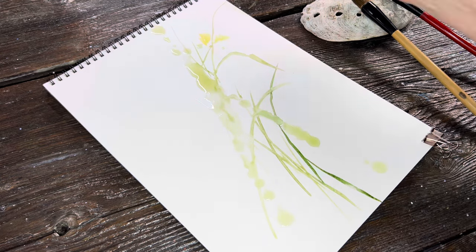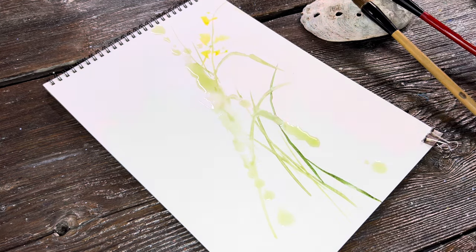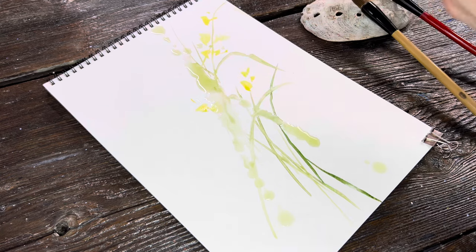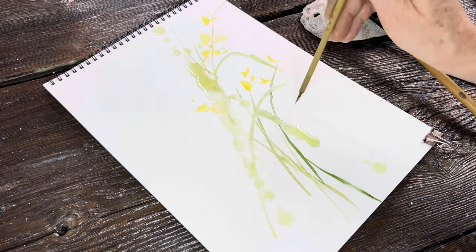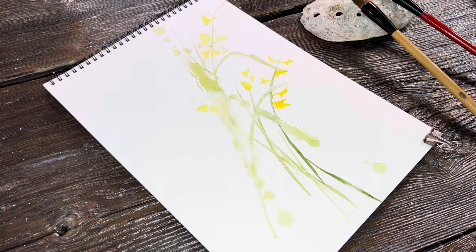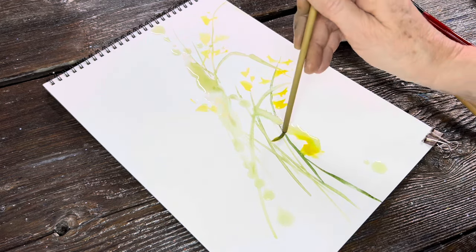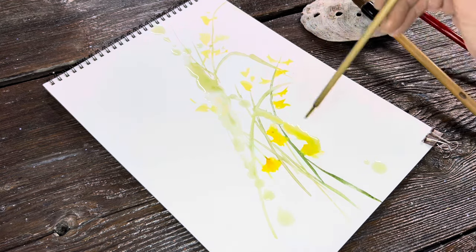On this one I did go in with a little bit of cad yellow light. I do use a limited palette, so I have a warm and cool yellow, warm and cool red, warm and cool blue. Here I'm just putting in some gestures for the flower shape itself. I've already established my flows, so now I'm just filling in and having fun with that.